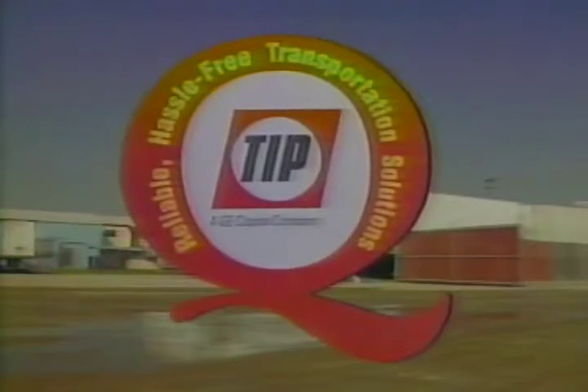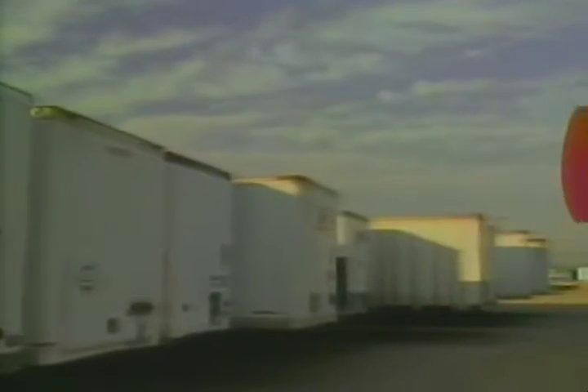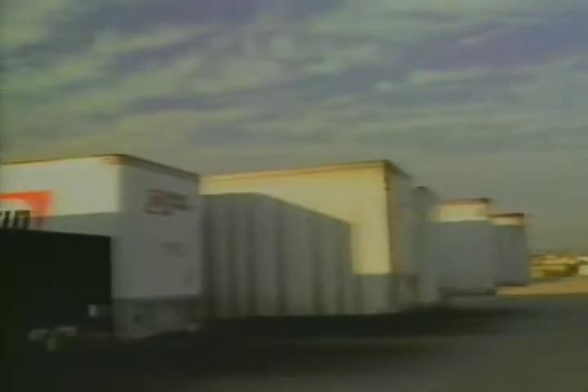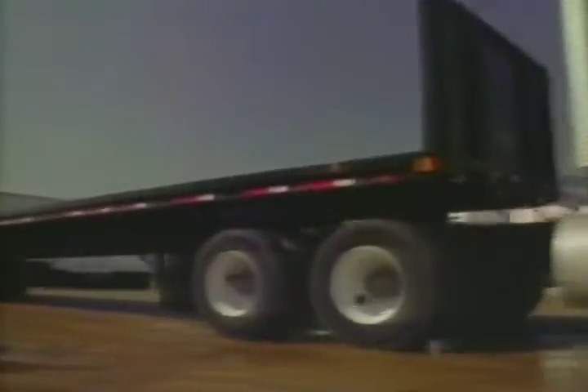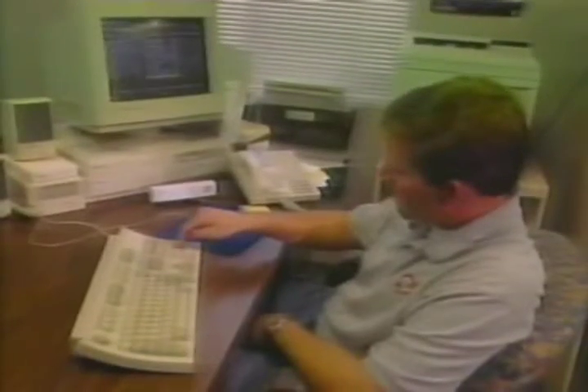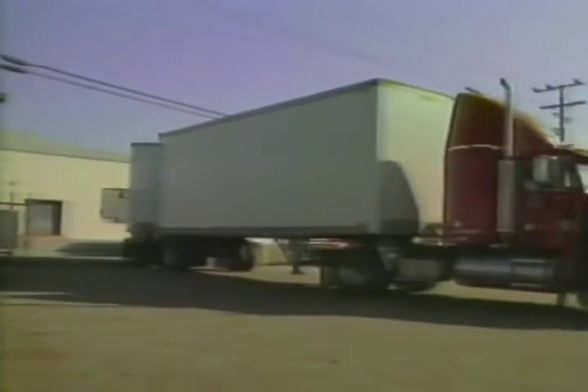Welcome to TIP, the leader in the trailer renting and leasing business. TIP is committed to being the reliable, hassle-free transportation solutions company. The purpose of this video is to give you a general overview of what happens in a branch on a daily basis, and to introduce you to the TIP employees who work in the field to serve our customers. Together, we'll take a tour of three different branches and look at both their similarities and differences.